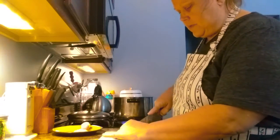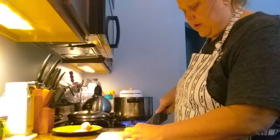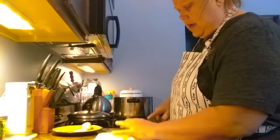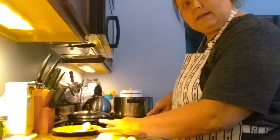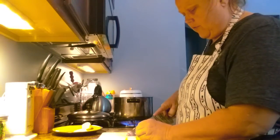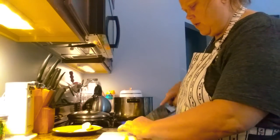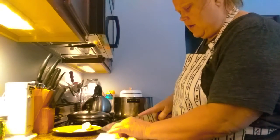Lentil soup does take a little bit of time to make. If you're working, it's not something you're going to make that night — well, you can, it depends on what time you want to eat. It cooks faster than beans though. Cooking on the weekend is good. It's two o'clock in the afternoon and this will be done in time for a five o'clock dinner. It does take a couple of hours for the lentils to cook down. Depending on how creamy you want your soup, the longer you cook it the more it'll cook down.